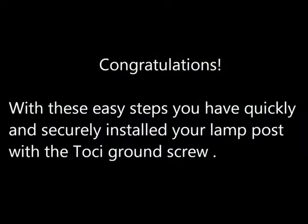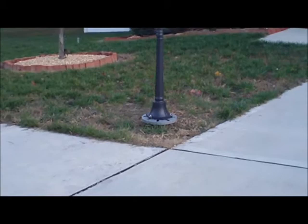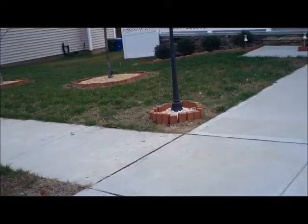Assemble the lamp post on top of its base. Further landscaping can enhance the beauty of your lamp post and home.